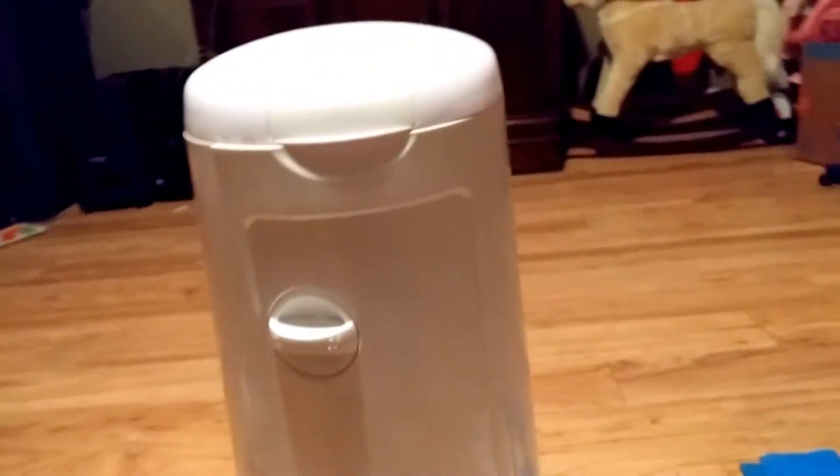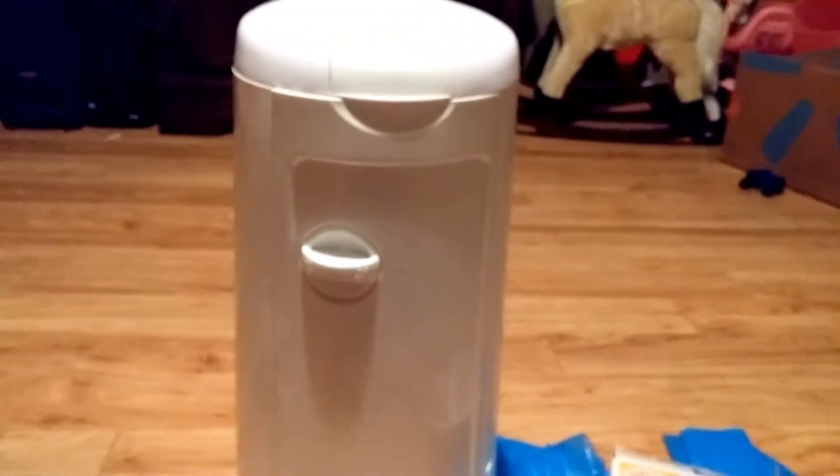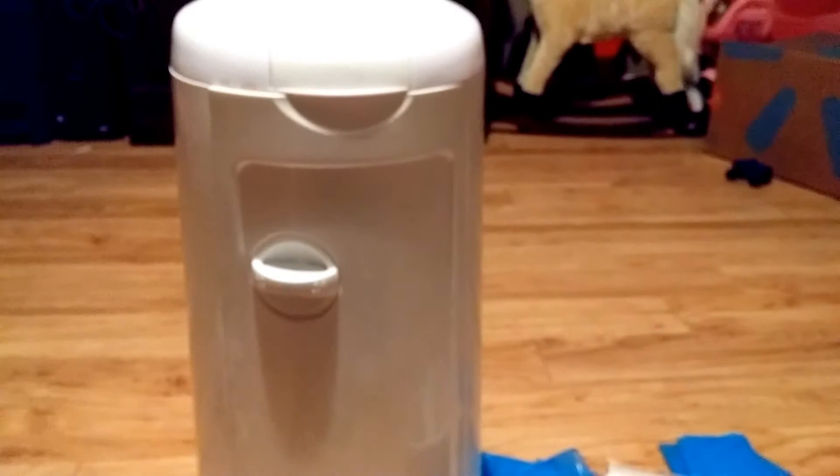I tried it again when I had another baby — I had two babies in diapers — and I thought for sure it's going to be great now. But then I was filling it up every day and taking it out, and I thought, well that doesn't make any sense either. So it just ended up being a non-necessity.